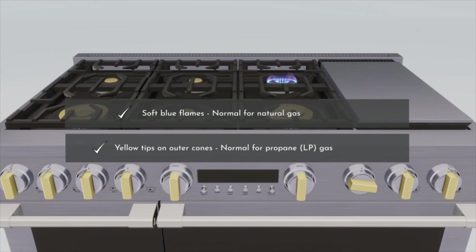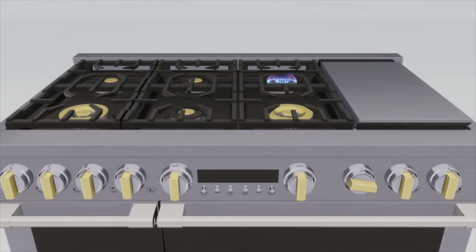Long, bright yellow flames are not normal. Normal flames may show signs of an orange tint when well heated, or signs of flickering orange due to particles in the gas. After the burner is lit, rotate the knob out of the light position. Try each burner in succession to check all burners.